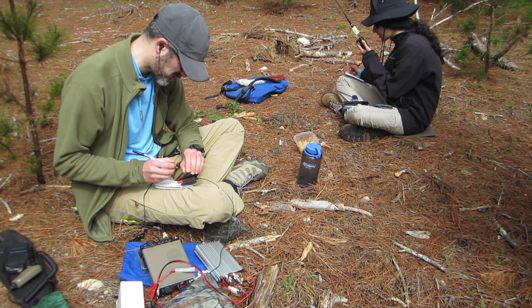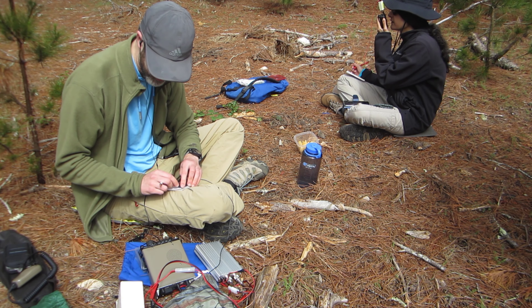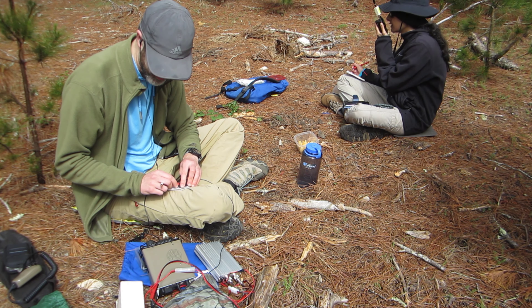K6CQX — Kilo 6, Charlie, Quebec X-Ray. Your KN6REU, you're 5-9 here on Loma Alta.